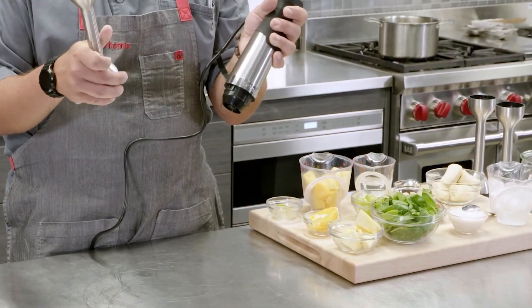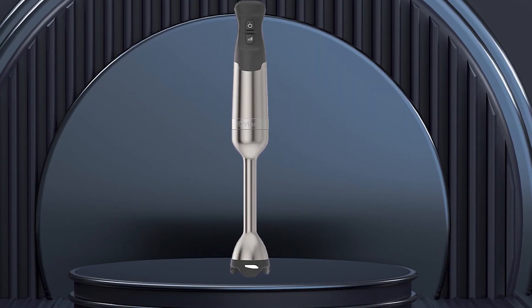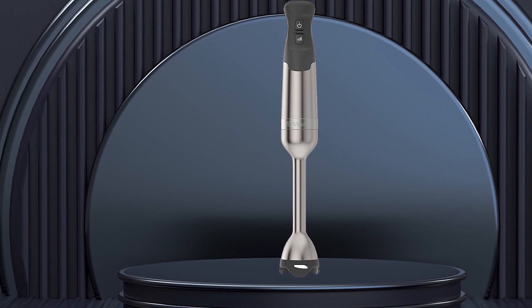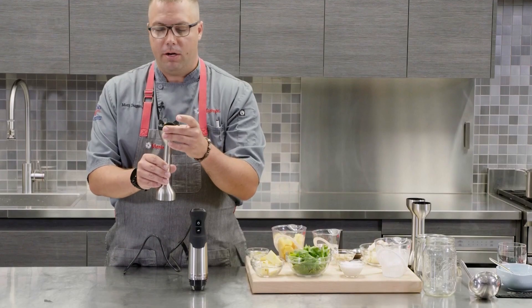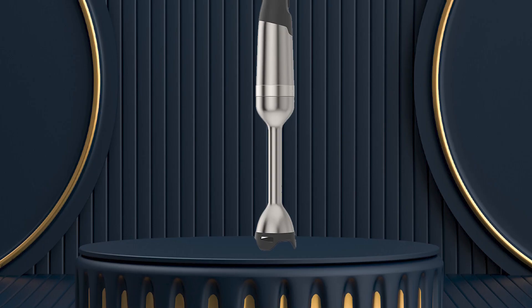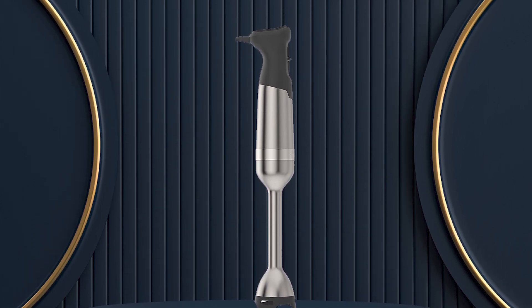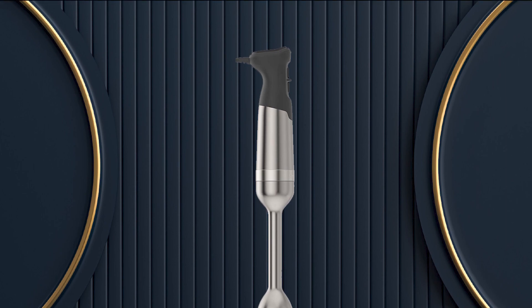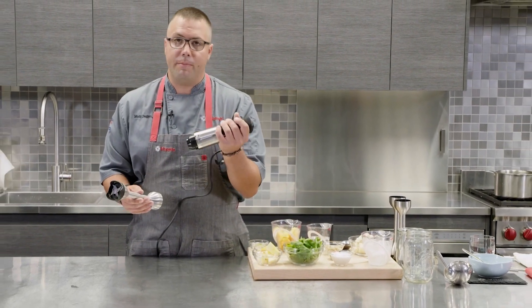The Vitamix Immersion Blender is easy to use and clean. It has a simple, ergonomic design and can be disassembled for cleaning in just a few minutes. The blender is also dishwasher-safe, making cleanup a breeze. Overall, it is a top-performing blender that offers excellent performance and versatility, making it a great choice for anyone looking for a high-quality blender that can handle a wide range of tasks.